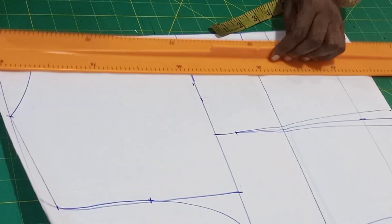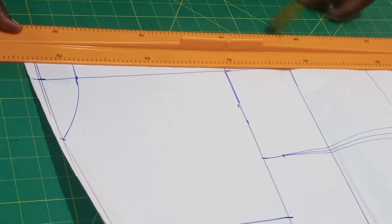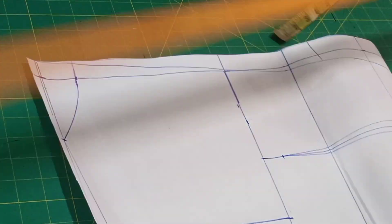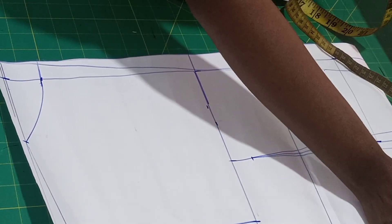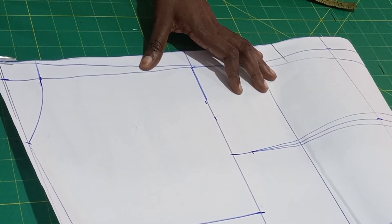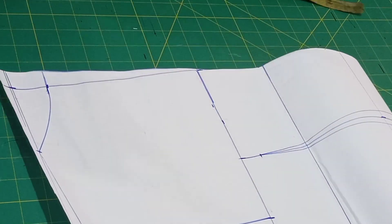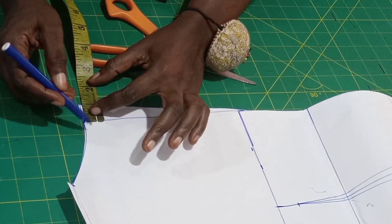I'm doing 100% contouring at the back — I don't want to see any back bulge at all. The 1 inch you took out here you can add it back to this point so you replace it back. I'll start from up here — I want to remove the back bulge. I'll start taking one inch from here like this.